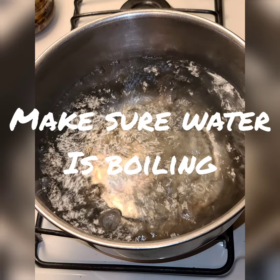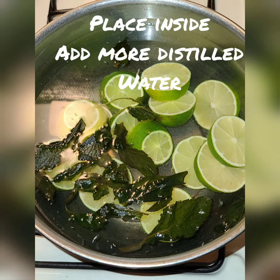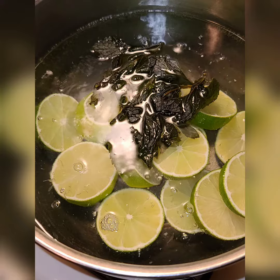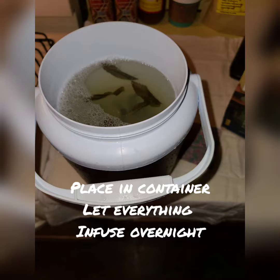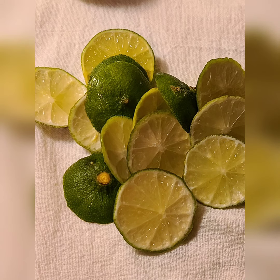Once you do that, add additional distilled water and wait for it to boil again, and wait for the lime skin to turn lighter. Once that happens, let it cool, pour it into your favorite container, and store it inside the refrigerator for a day overnight. Give the two ingredients a chance to fuse.